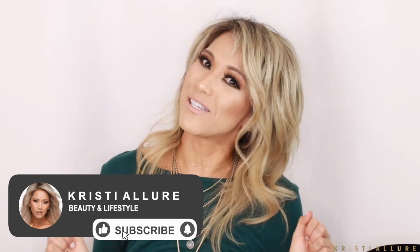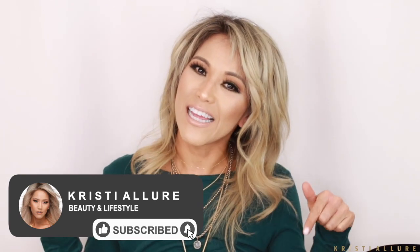I hope you guys enjoyed this video. Please comment below if you get one and let me know what you think. If you have any more tips and tricks, leave them in the comments so other people can see — everyone is going to discover new things with this tool and we can all learn from each other. Thank you so much for watching. Please remember to subscribe to my channel, click that notification bell, follow me at Christie Allure on Instagram, and I'll see you on the next one. Thanks guys, bye!